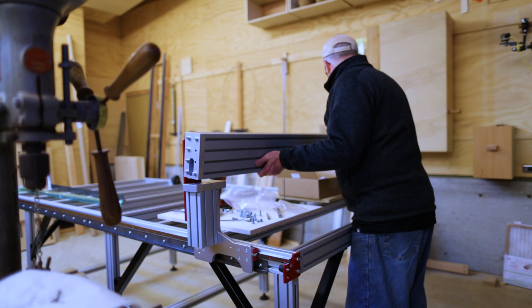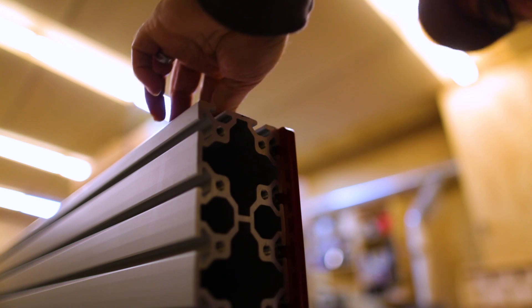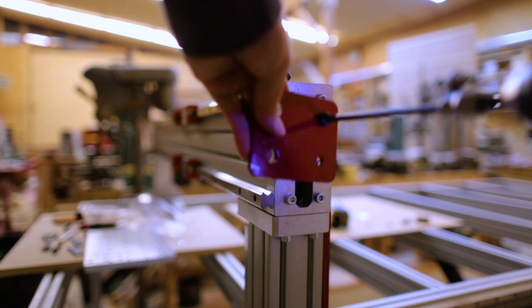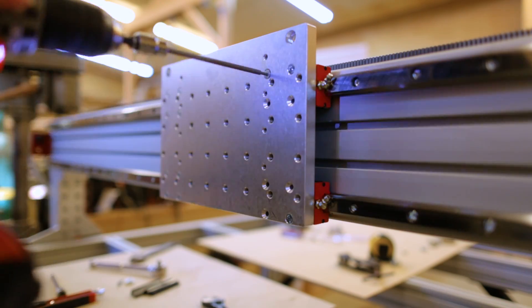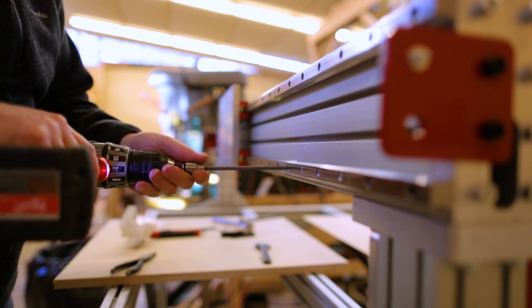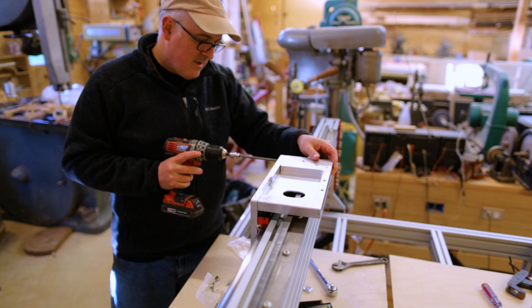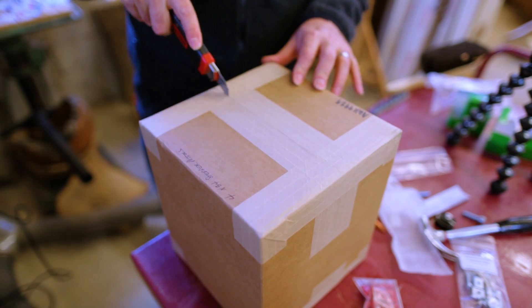Once the vertical section is put together, the gantry beam can be attached — probably the heaviest thing to lift in the whole process, but really not too bad. Then it's a similar process on the gantry as on the sides: adding the rack, the rails for the linear rail, and stops at each end so the Z-axis won't fall off. Then the plate the Z-axis mounts to goes on. I tightened the bolts on the upper linear rail with the jigs, then tightened the lower rail so I know the two rails are parallel all the way across the gantry.